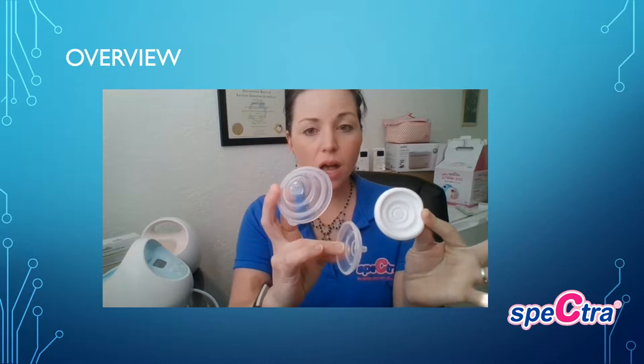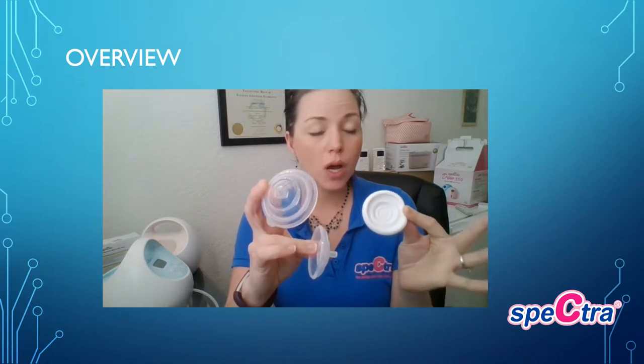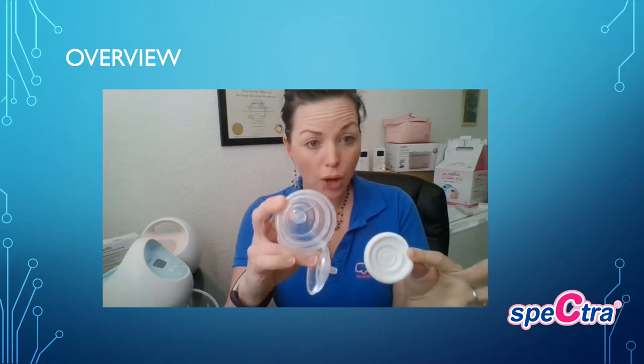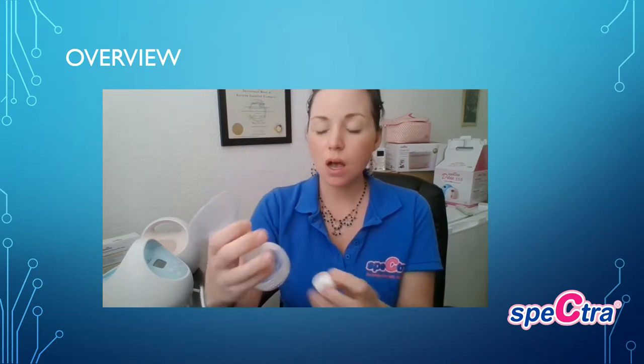I wanted to give a brief overview in reference to the use and cleaning of your S1 or S2 breast pump. When you get your breast pump, you will notice that you have a backflow protector that is three pieces. In the initial instructions it refers to boiling of parts — you do not ever want to use boiling water or a sterilization bag on the actual silicone membrane or the duck bill valve that connects to your flange.